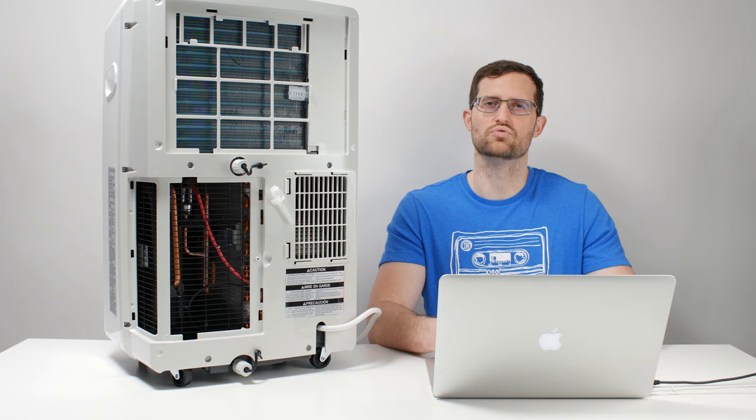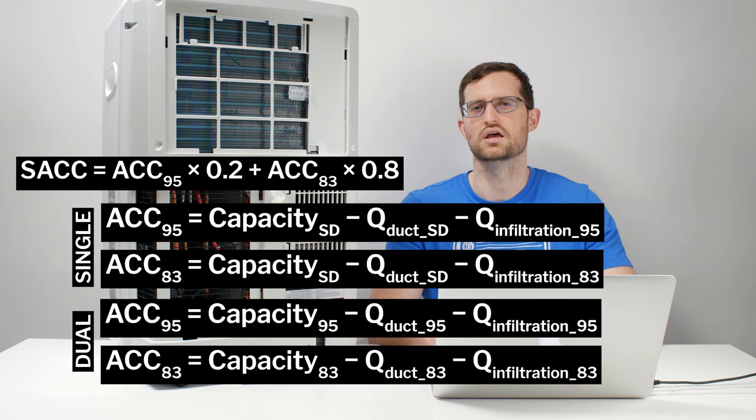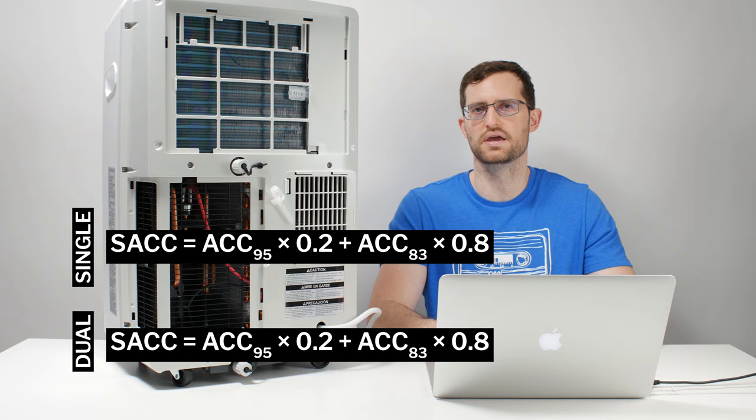The more important thing to talk about here is seasonally adjusted cooling capacity, or SAC. In the past, units were measured by a much less stringent testing method to determine actual BTU cooling capacity. Today, seasonally adjusted cooling capacity fully takes into account the heat added by ducting and the heat added by infiltration air for both single hose and dual hose systems. This allows you to compare a single hose unit to a dual hose unit solely based on the SAC values of each unit. The unit with the higher SAC is going to be the better performer, regardless of whether it is dual hose or single hose.